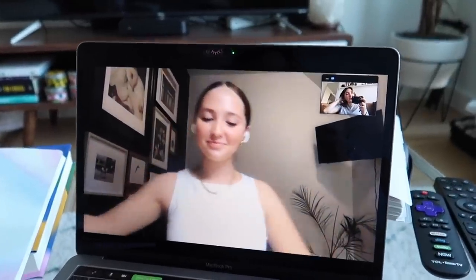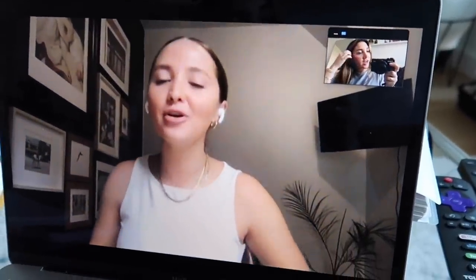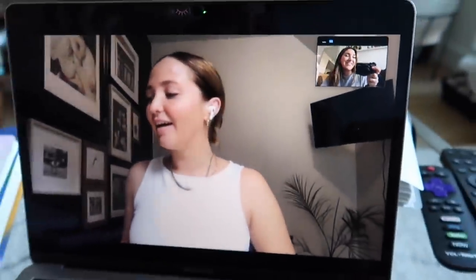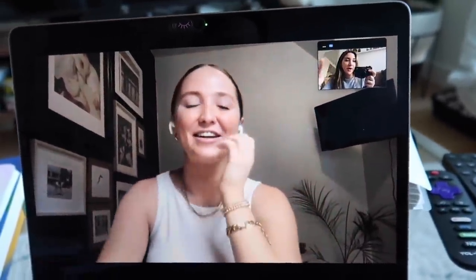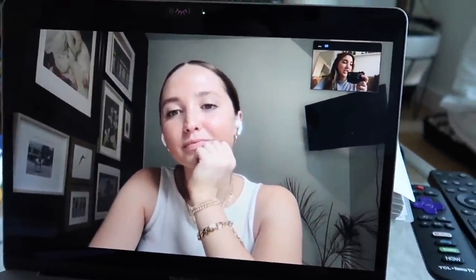We just recorded — that was so fun, thanks so much for having me Kenzie. I'll try to link it below. We both ended up eating our Bonza pizzas at the same time — we didn't even plan that. It should be up on Monday so I'll link it below.